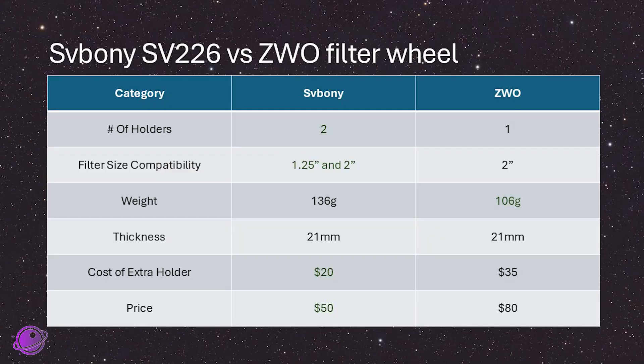Comparing the stats, we can see that the SV Boney looks more versatile because it gives you more holders — double the holders — lets you attach two sizes of filters, which is a huge plus, and it costs significantly less than its counterparts. It does weigh a little bit more, but for me at least it's not a disqualifying factor.